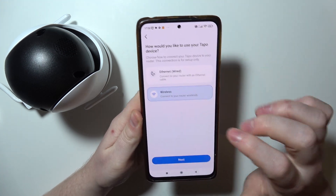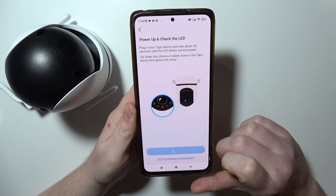Then select the wireless option, move to the next step, then next again.